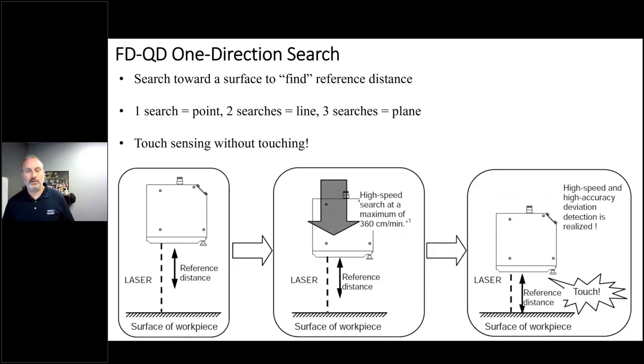The next approach is a one-direction search — moving down toward a surface very much like touch sensing. When you achieve the reference distance, it records the robot's location without contacting the part. One search gives you one point X, Y, Z. Two searches — vertically and horizontally — gives you two points that create a line. Three searches can define a plane. This mode is really like touch sensing without touching the part.